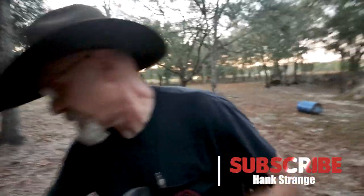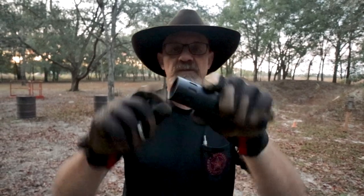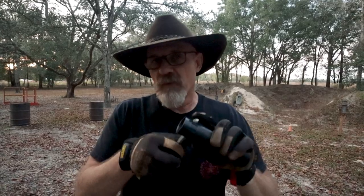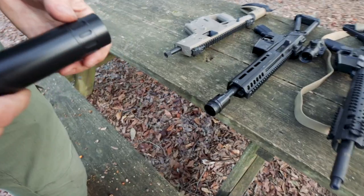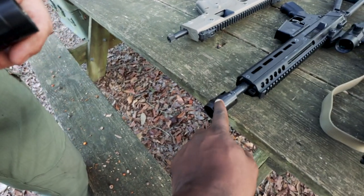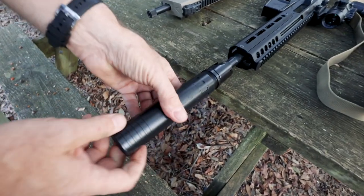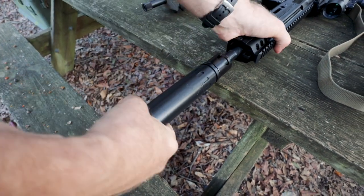So just walk folks through what we did there. We simply have a set of wrenches — it'll ship with a pair of them. We break the suppressor loose. The suppressor has slots that the wrenches fit into. The mount on the silencer has a notch for the other wrench, and they work against each other to break it loose. Then you screw out the end plate, screw in the Griffin mount, put the mount on the gun, and you're off to the races.